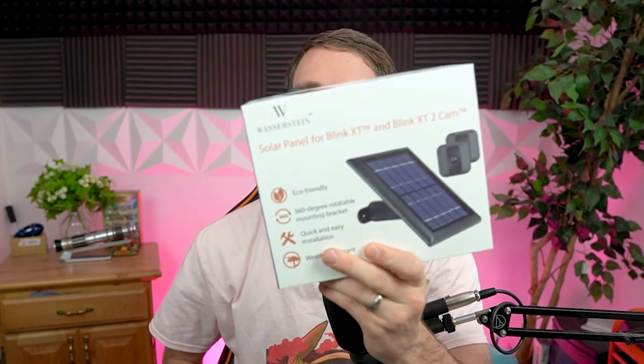Just so you know where my bias stands, Westerstein did reach out to me and provide this product complimentary. This is not a sponsored ad. However, as you know, the links down in the description do help out the channel. With that said, let's go ahead and unbox it.